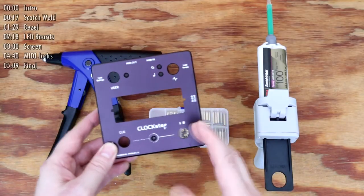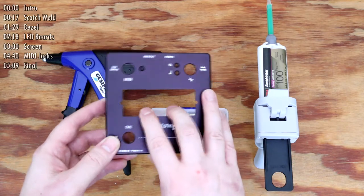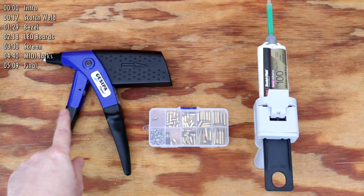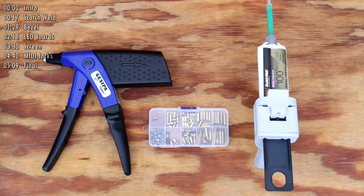In the videos leading up to this one, I've demonstrated how I go from a bare metal enclosure to a customized finish. All that's left now for me is to install the components. A few things I'll need are a rivet gun, various standoffs, and a very special kind of glue called Scotch Weld.